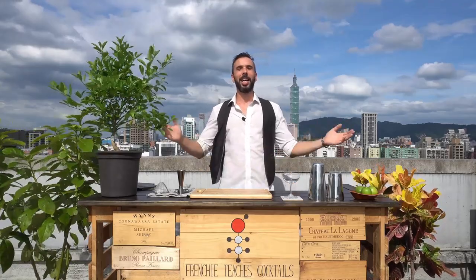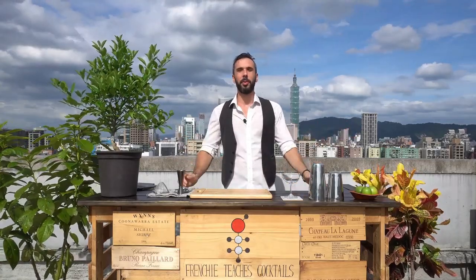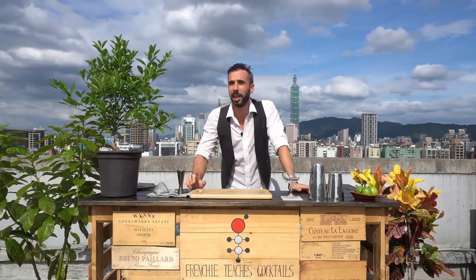Hey guys, I'm Dajja Rao. Bonjour and bienvenue to Frenchy Tichy's Cocktails. This is episode 4 of our classic cocktail series, and today we're going to shake things up and make a Daiquiri.